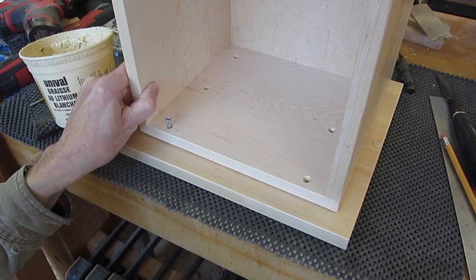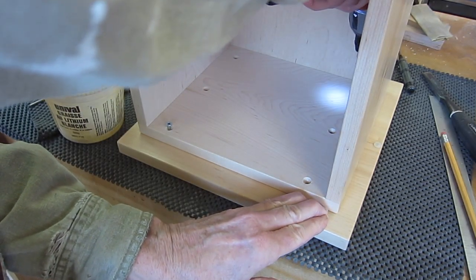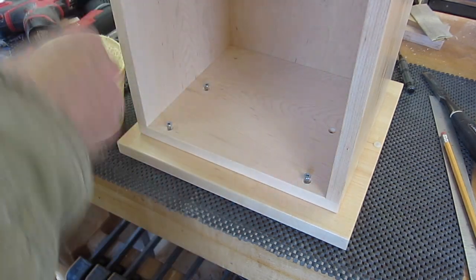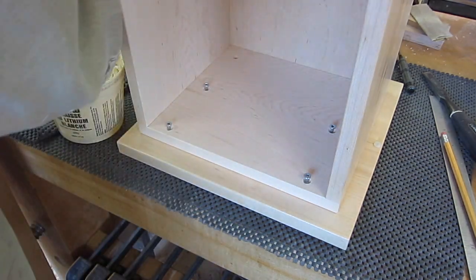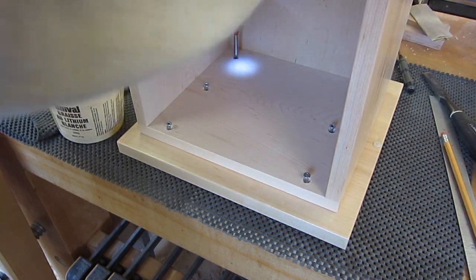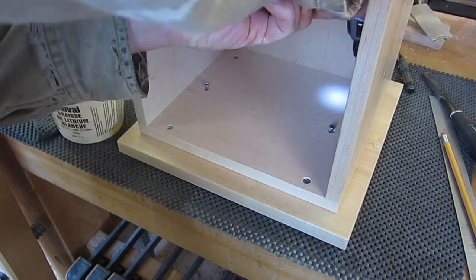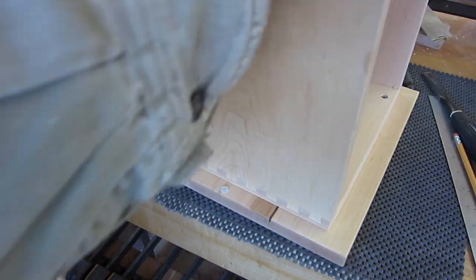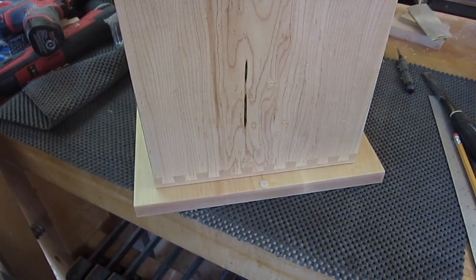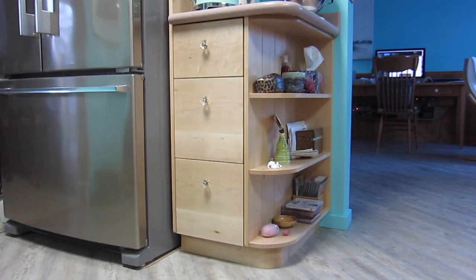I'll get that lined up with the first hole and go in partway. I'm putting all six screws in partway in order to use all six holes for aligning the drawer with the faceplate. When they're all in partway, then I can tighten them off. And then just check that there's a good tight fit on all edges. The moment of truth — looks good.